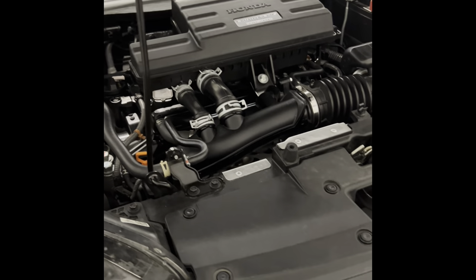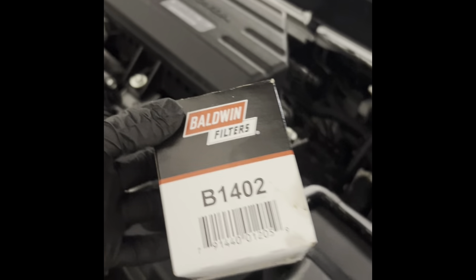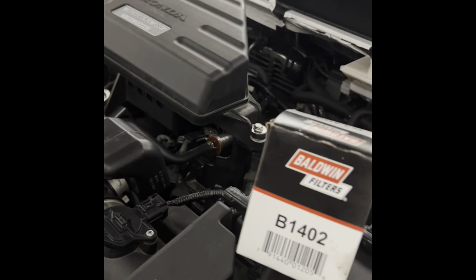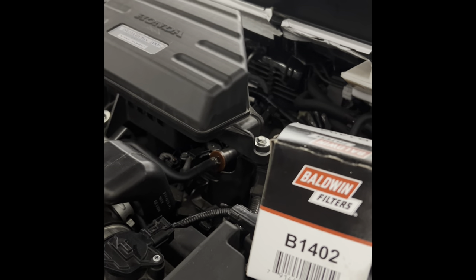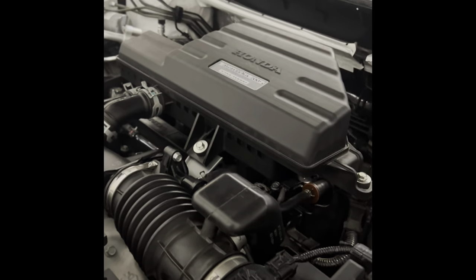Alright, it's time for the oil change for the CRV. I have some cardboard on the ground and I'm pretty much ready to go. This time I'm going to go with another Baldwin 1402 Honda spec oil filter. It worked well for the Civic, so I bought a few more of these filters, and I have the Kirkland synthetic.